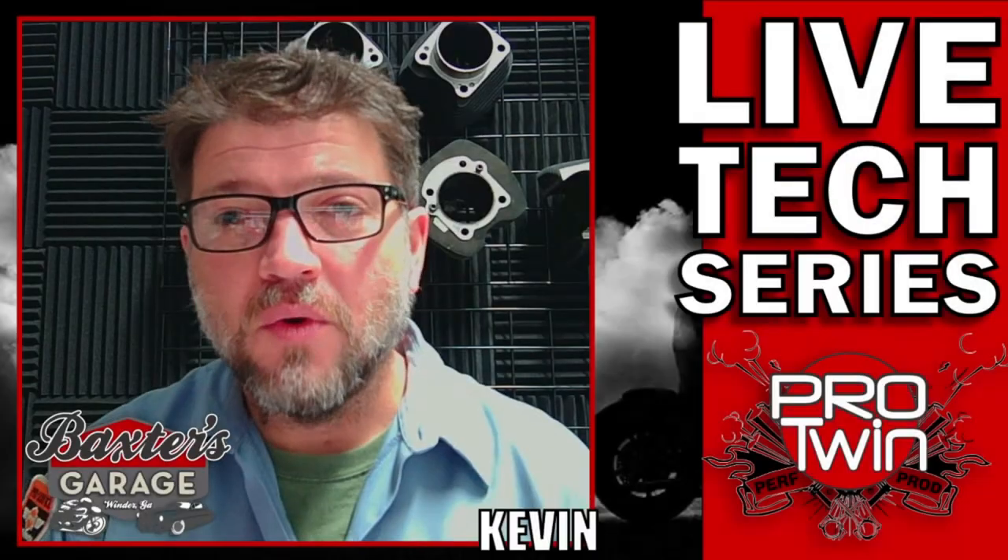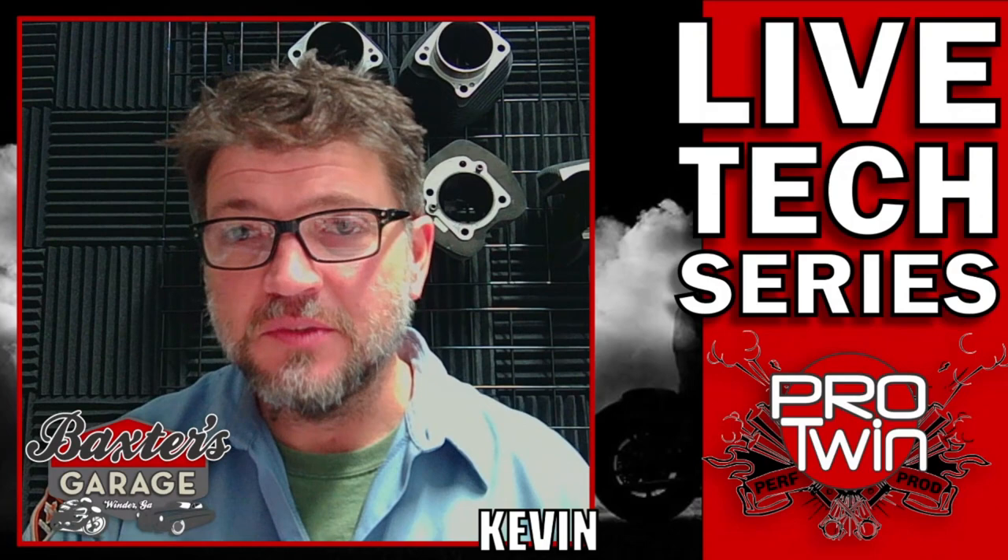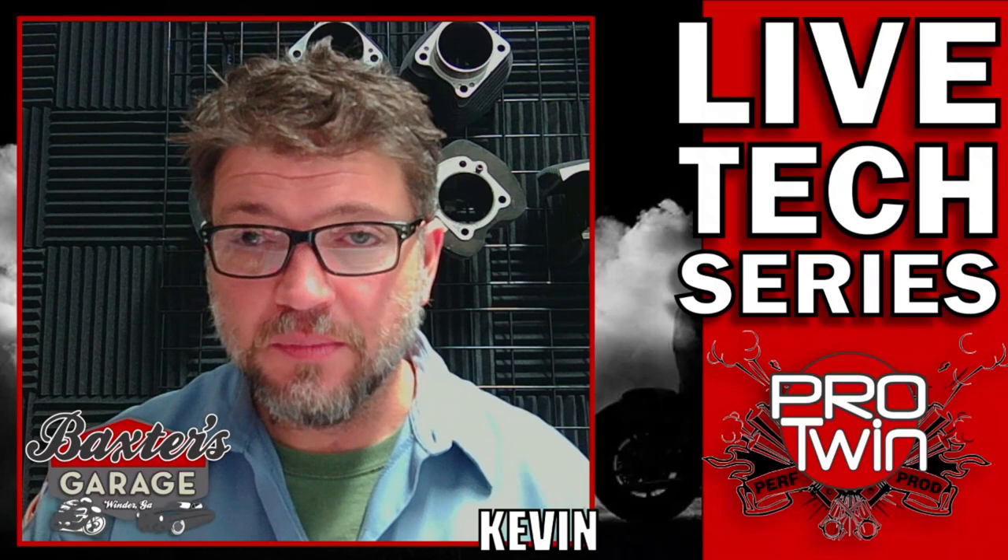Good morning, everyone. Hope all of you are doing well, and it seems you have enjoyed this teardown series on the TwinCam and M8. This is part of that original series I've been doing now for a month or so on a TwinCam versus M8, and both of those builds will be part of the series as well.